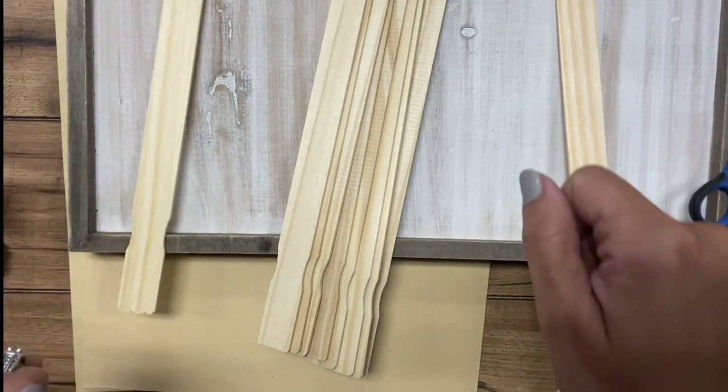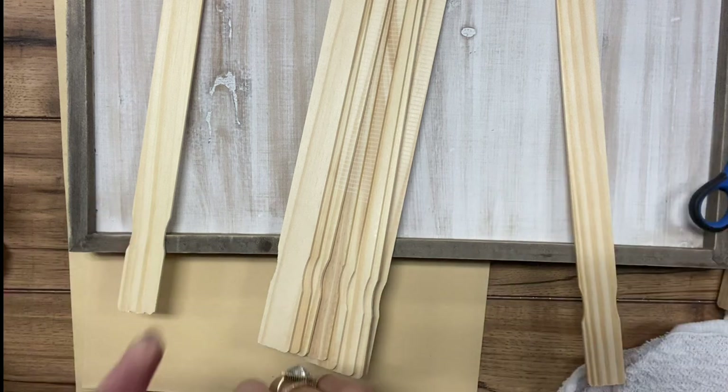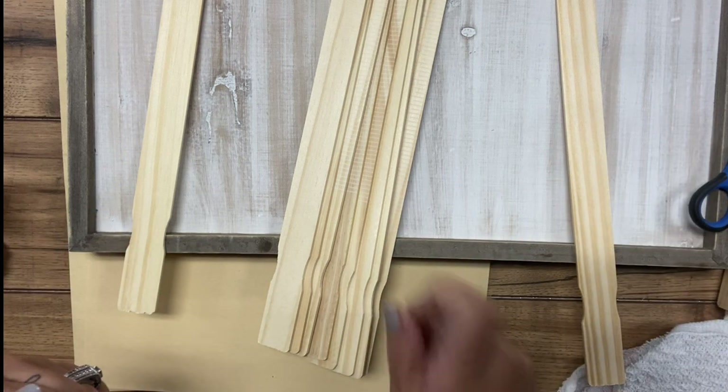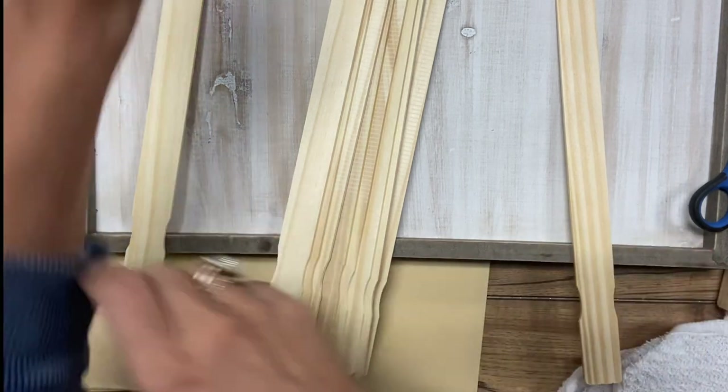I have a little bench top saw that we'll use and I will also include the link to that. It has come in handy a lot, especially in my classroom — my students use it for different projects.